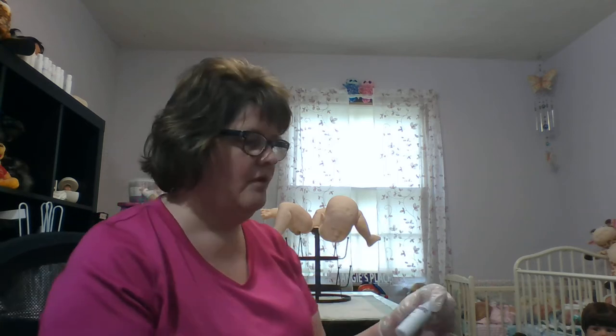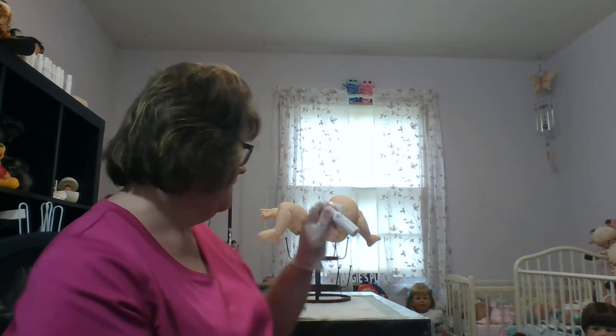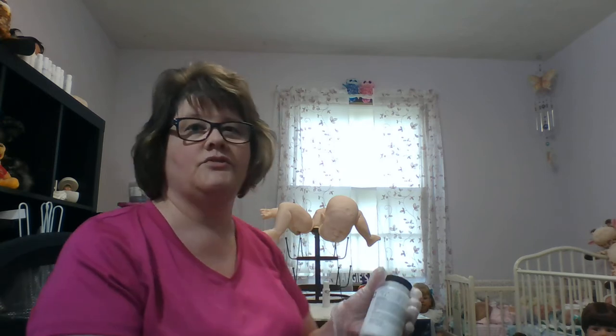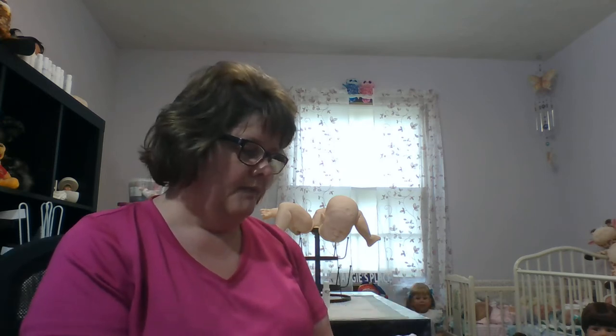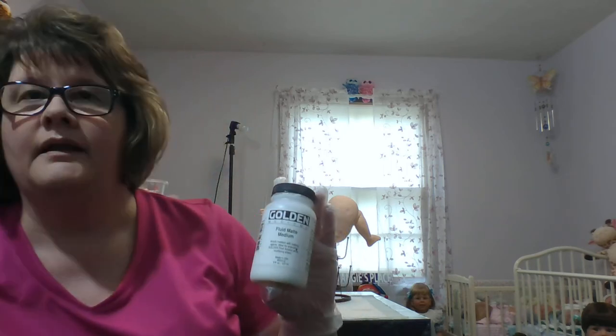I'm using Reborn FX primer. This is a little sample bottle I picked up at the show. I've had several bottles of this and this small one is enough to prime this kit. I've been asked if there are other products you can use to prime a kit. Another product I've used is Fluid Matte Medium by Golden, and I think Liquitex makes one of these as well.